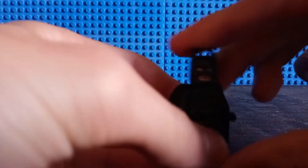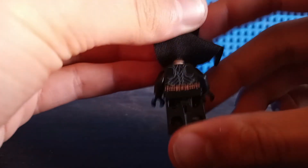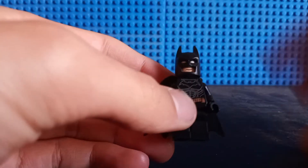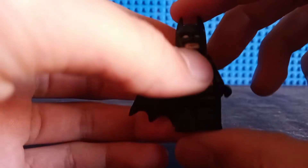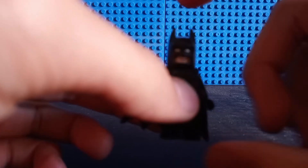This minifig only has a couple of real exclusive prints to him. This torso print — and this is what his back torso print looks like — nice and detailed for what it is, in my opinion. And this face print, but we'll get into that later. Aside from that, everything else you can easily get through other variants of Batman, just some boring black leg pieces. The cowl is nothing new either, but I do think it fits this version of Batman.